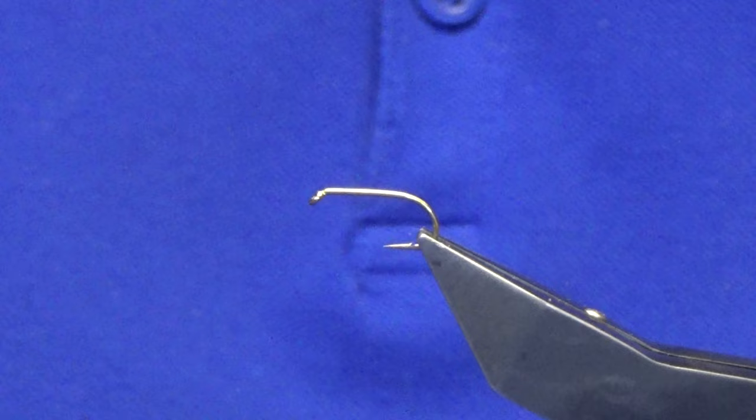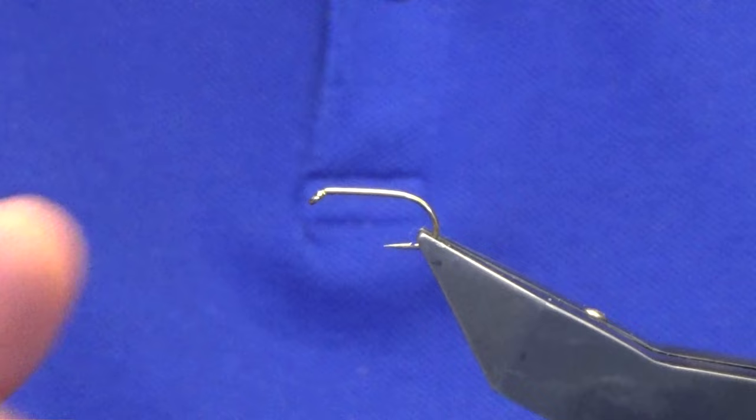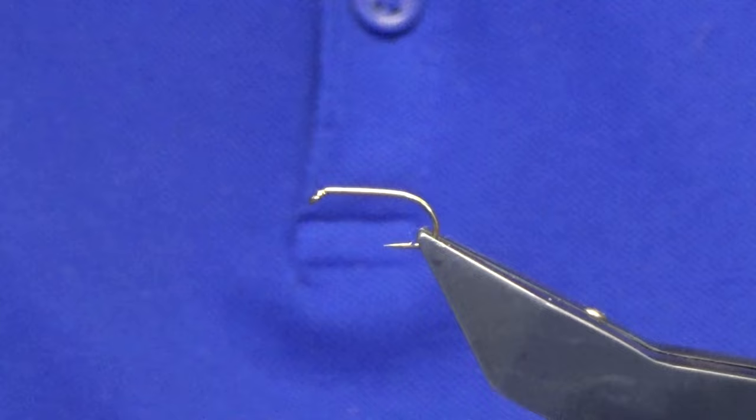Welcome back, hope everybody's keeping well and doing plenty of fishing. I'm going to tie you the Galway Butcher, or just a slight variant of it — this is the wee pattern here. The hook is a Kamasan B175 in size 10. You can tie these down to size 12, and you could even use the B170 lighter wire hook if you wanted to fish it higher up in the water column. The thread I'm going to use is the Uni 3/0 in white.